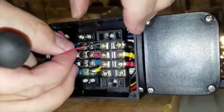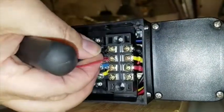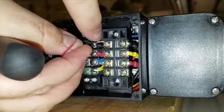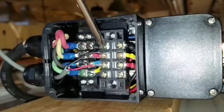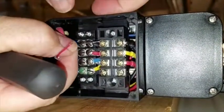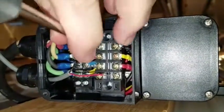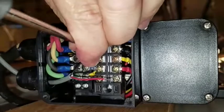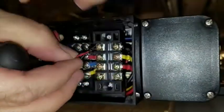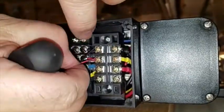We'll take our two wires and hook them up underneath the little metal piece here. Maybe I've got to loosen them a little more. Okay, there we go. And my other wire goes under here.